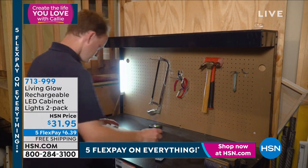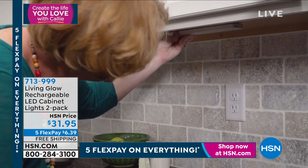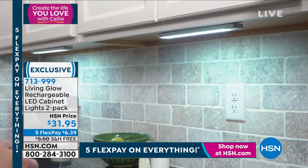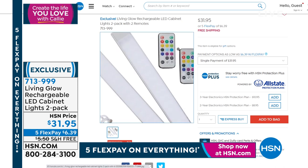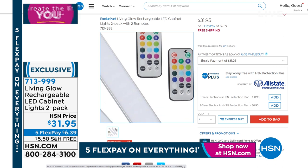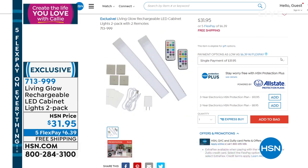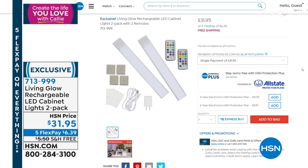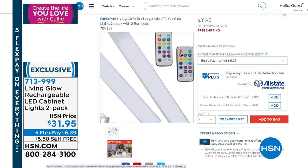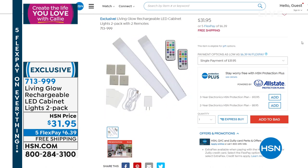I have four of these Living Glow lights — I can't tell you how pretty they are. They look so expensive but they're so affordable. You can install them magnetically under the cabinets, under sinks, as a beautiful accent light incorporating different colors for different holidays. Item number 713999, coming up.